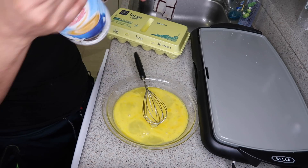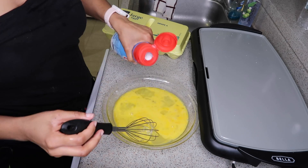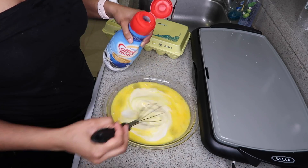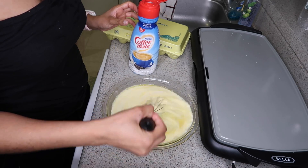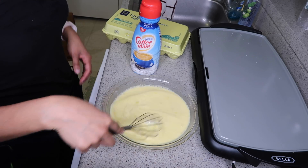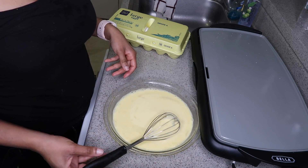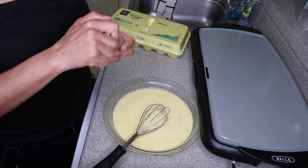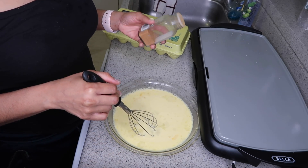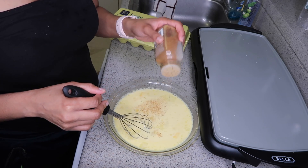I'm going to add my french vanilla creamer — you can use milk, but I'm using french vanilla creamer. I'm gonna pour about a fourth or half a cup, somewhere around there, and whisk it in. Then I'm adding my ground nutmeg — I'm not measuring, but if I had to estimate I'd say about a fourth of a teaspoon.